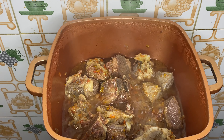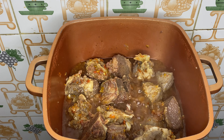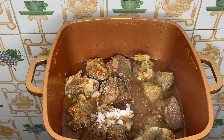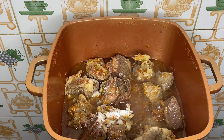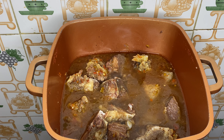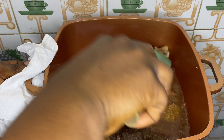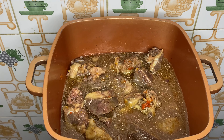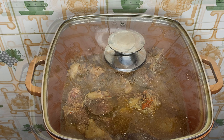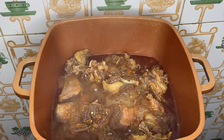I forgot to add salt when I added my seasoning cubes, so I'm adding it now. Then I'll add water — just enough for the soup I'm making. I don't like my soup too thick or too watery; I like the consistency to be just right, so add water according to your preference. I'll cover the pot and let the meat continue cooking. Our meat is almost cooked, so now I'm adding in my crayfish.